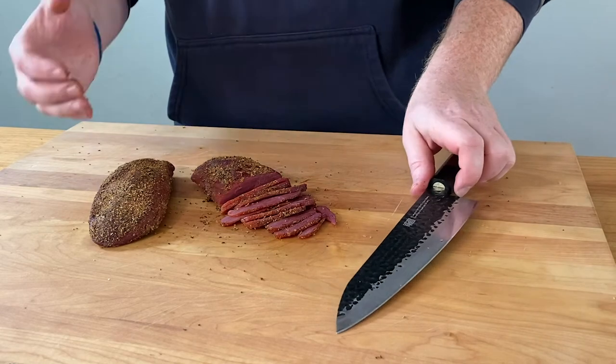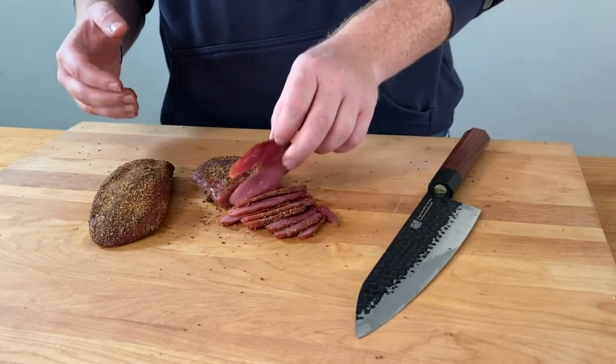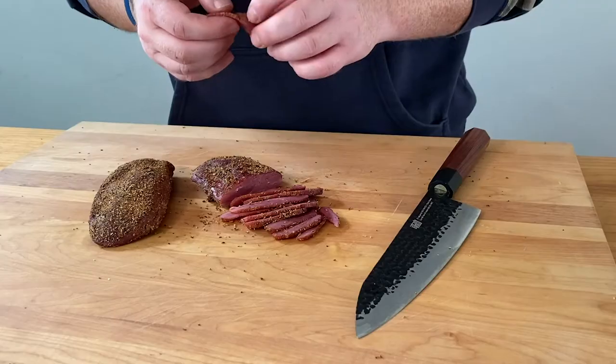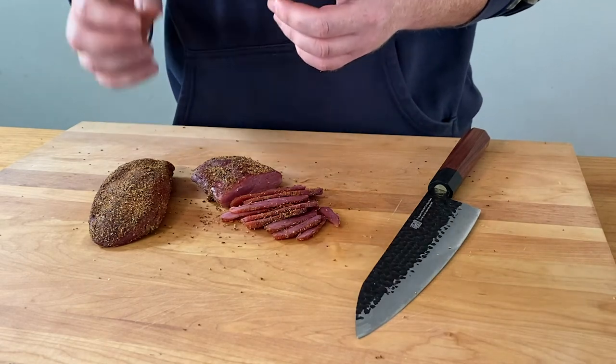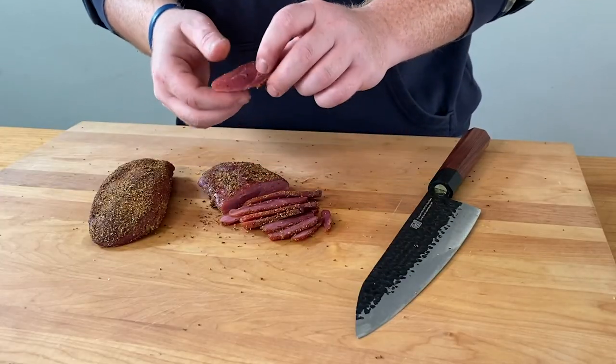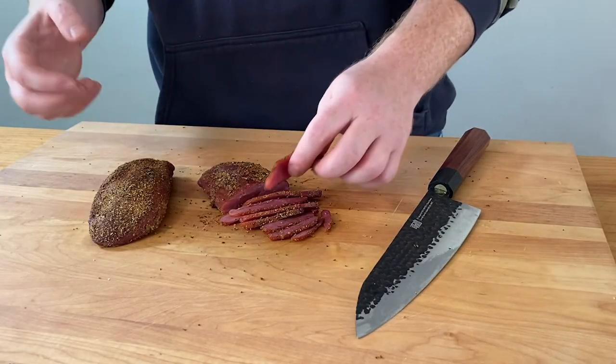You can eat this as is, put it on a sandwich with some pickle — possibilities are endless. However you do it, you can't go wrong. Pull it at that 150 internal temp. The Meater Plus never lets me down, always gives that perfect temperature. The Silverback putting in some work with those pecan pellets for a good smoke flavor, and that Shark smoker box adds that extra smoky flavor. You can use wild goose, domestic goose, or duck wild or domestic as well — this recipe will work with all of the above. If you want some good flavorful pastrami and you're looking for something different to do with your goose meat, this is the way to go.